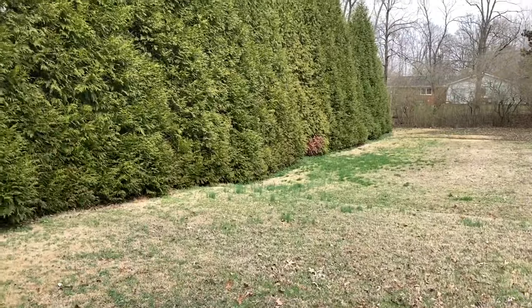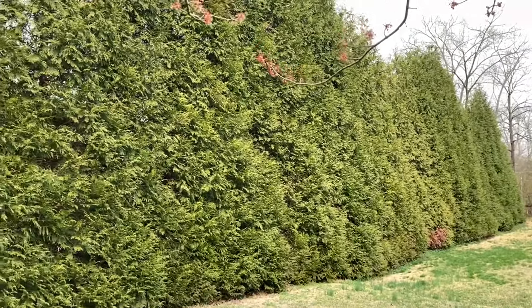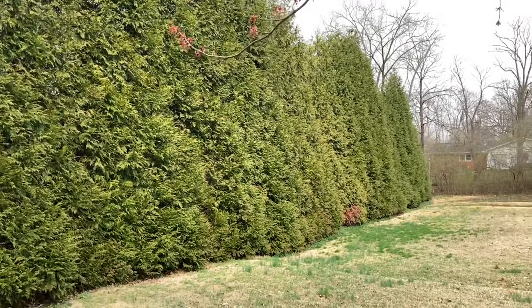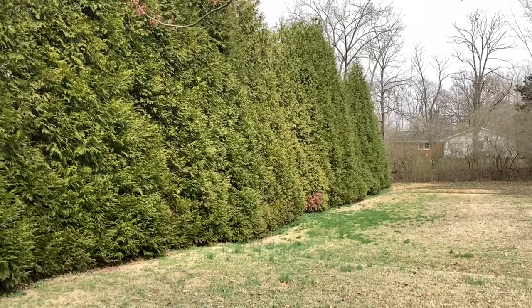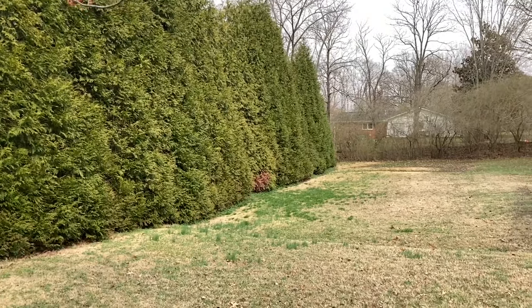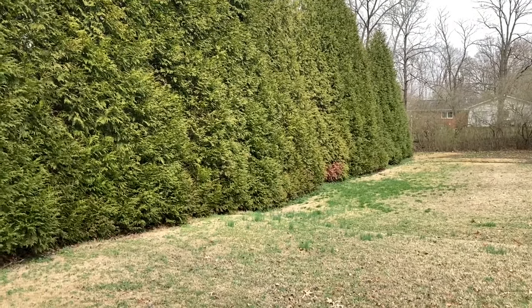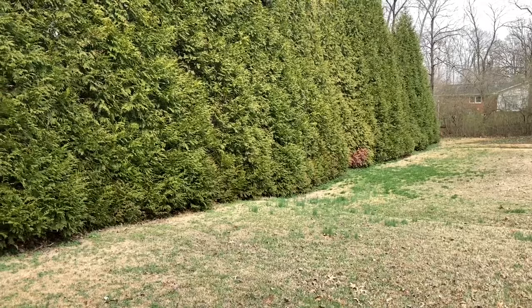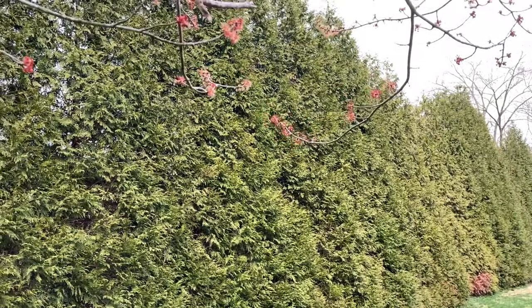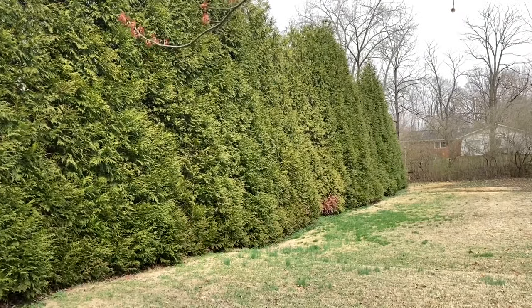Here is an example of some beautiful Green Giant Arborvitaes, probably 20 to 25 feet tall, in a straight line — not a dead one among them — in wide open sunshine. They make a solid screen between this yard and the neighbor's yard. There's no swamp, no canopy of trees overhead, and they just look happy and like they were meant to be here. Beautiful setup, really.